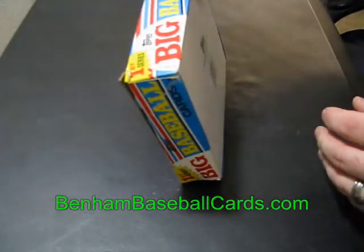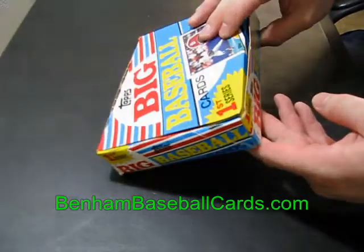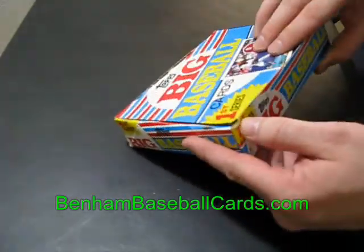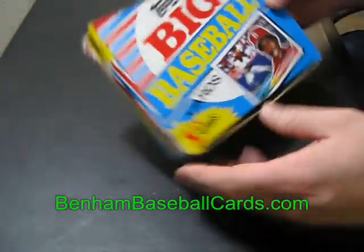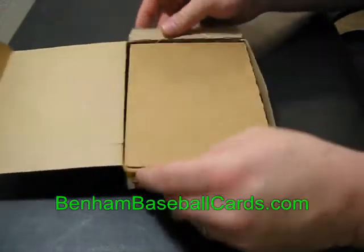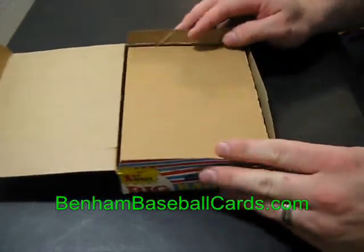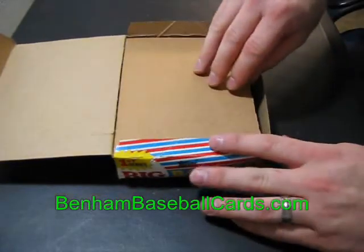This is a 1988 box, 36-pack cello box, first series. I believe there were three series when they did these Topps Big cards. These Topps Big cards are the same size as 1989 Bowman cards, and I'm going to show you when you open this thing up exactly what to look for with this.